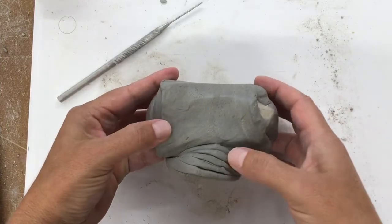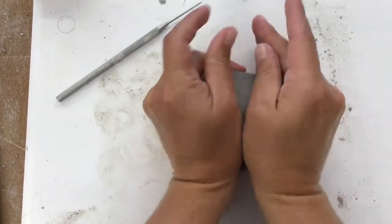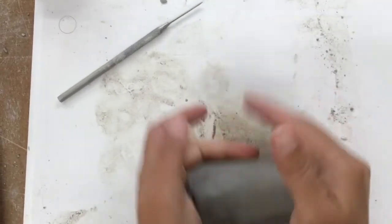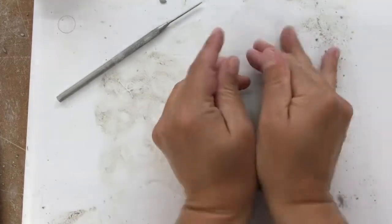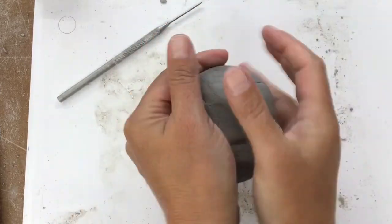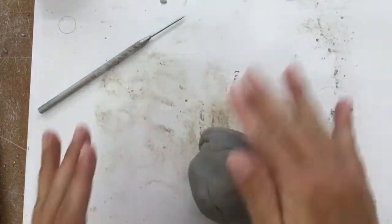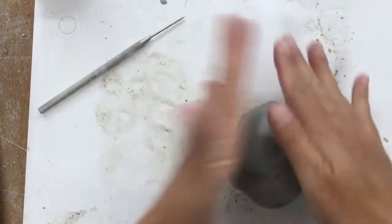This is called the ram's head — you start to get this kind of double shape up here and then a swirl here. One of the things that wedging does is it helps to align the molecules of the clay, increases the elasticity, and makes it more durable. Super critical when throwing on the wheel, but also really helpful for any and all ceramic projects.